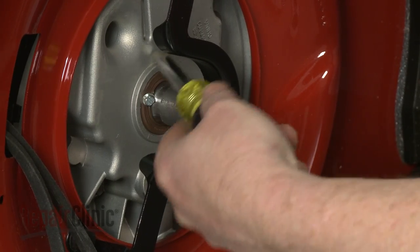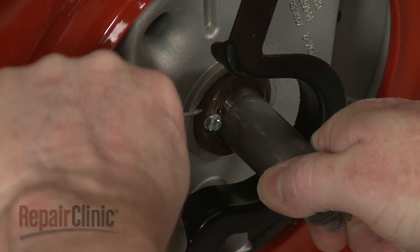Insert a screw into the hole and use it to help pry out the old seal.